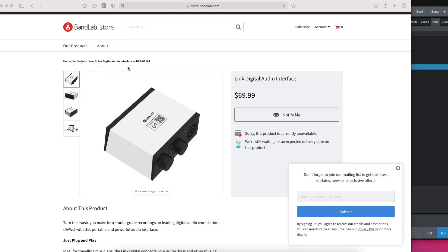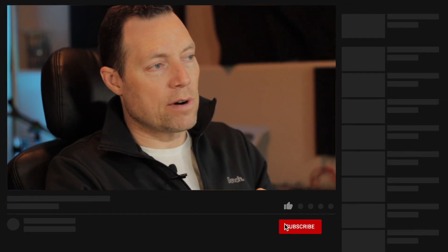On their website you'll see the BandLab Link Digital Audio Interface — that's the one I've got here. It's $70 US and right now it is unavailable, but you can sign up to be notified when the product's back in stock and they'll email you. You can also check other places that carry BandLab — Amazon carried it for a while, and you can also try Sweetwater or Musician's Friend. Support your local music store too — they usually have it in stock.